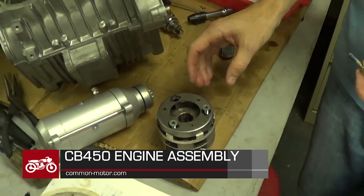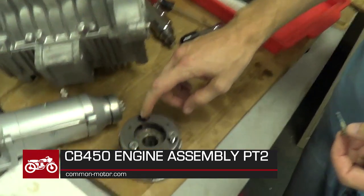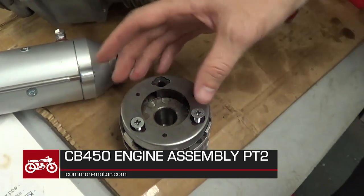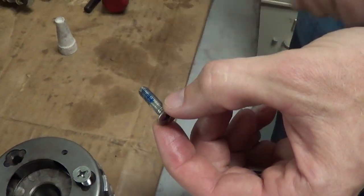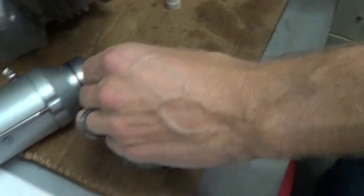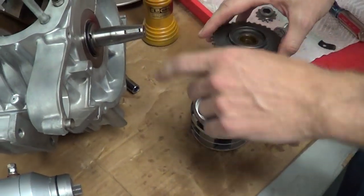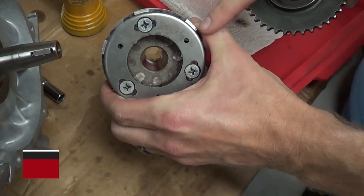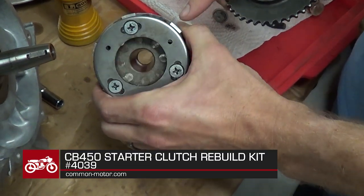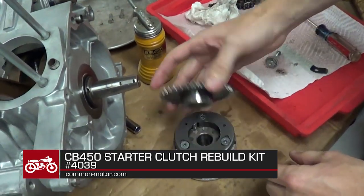The rotor is the starter clutch. We took an impact driver and knocked out the three screws on the starter clutch. I've cleaned it up and then put blue Loctite and am reassembling it. Put some oil on the inside of the sprocket — it's keyed, and that key goes into this generator component, the rotor. You can see the key there, so that key has to go in, and we found it's easier to put this on first.